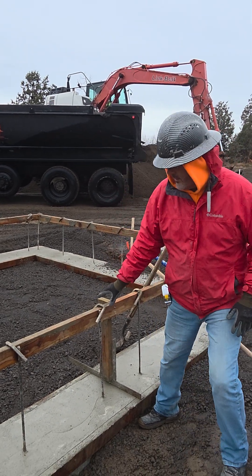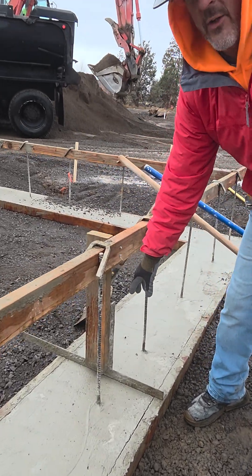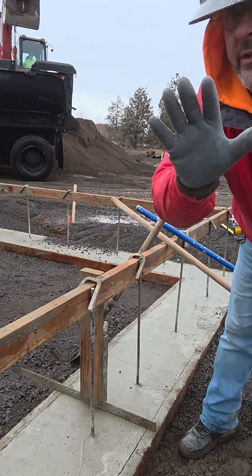So this is our typical setup. We have a brace, and we set these about six foot on center and in the corners. We're going to take a look at a corner condition here in a minute.